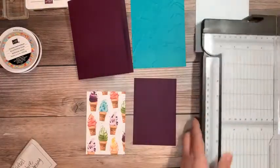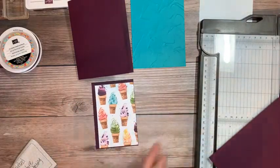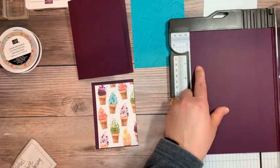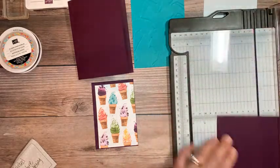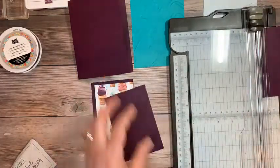As I'm cutting, I can tell you the measurements of the next layer. We're going up a quarter of an inch. I cut the designer series at four and a half by three, so then we just have to go four and three-quarters by three and a quarter. You have to see a little cutting action today — a lot of times I have all of this done ahead of time, but today I did not.